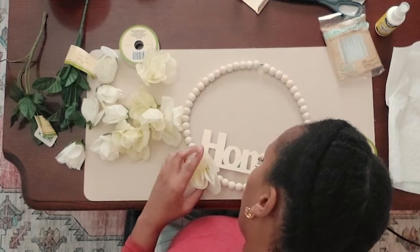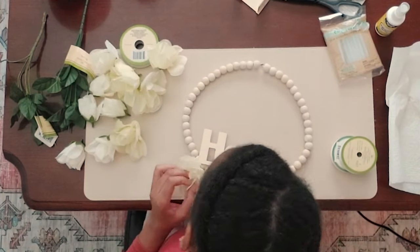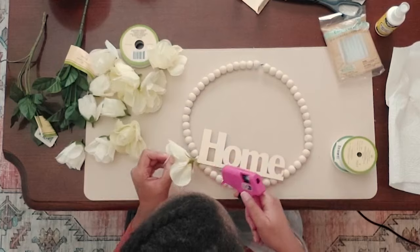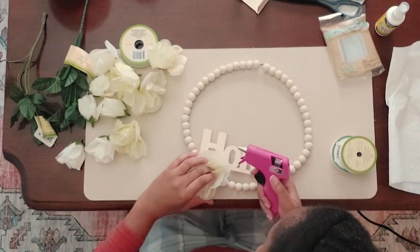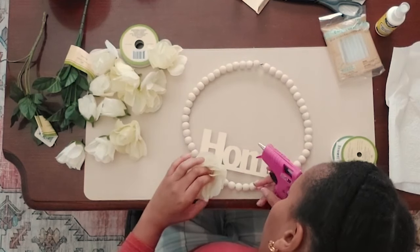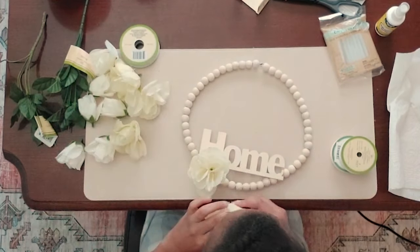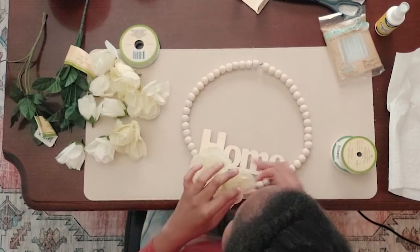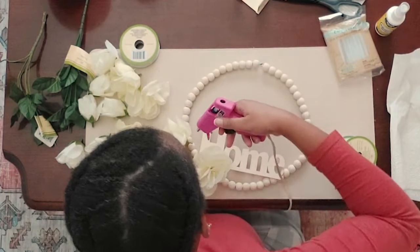I'm just gluing that home sign onto the beads — very simple and easy with the hot glue gun. The hot glue is from Dollar Tree as well, so you get a good amount for $1.25.